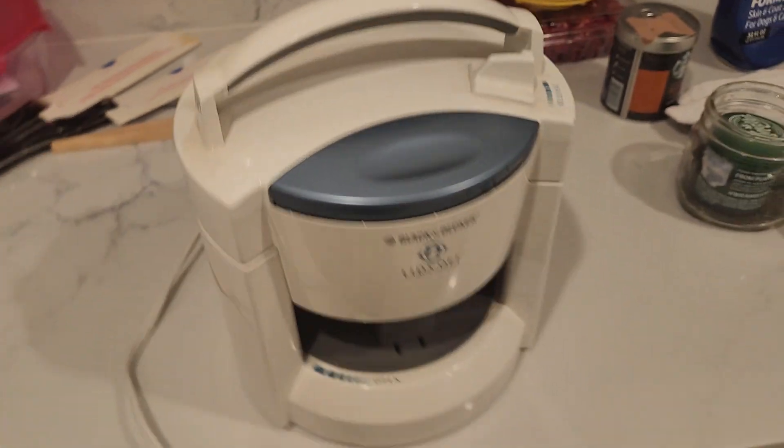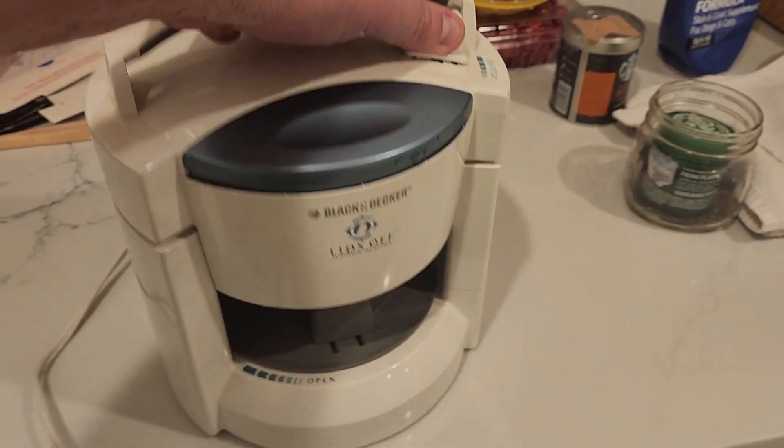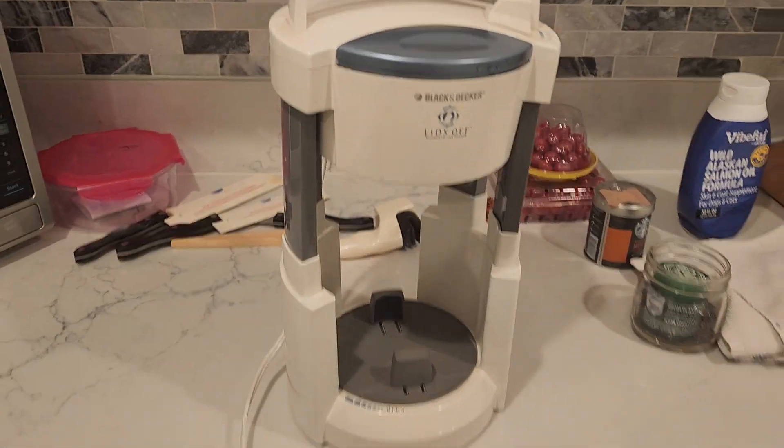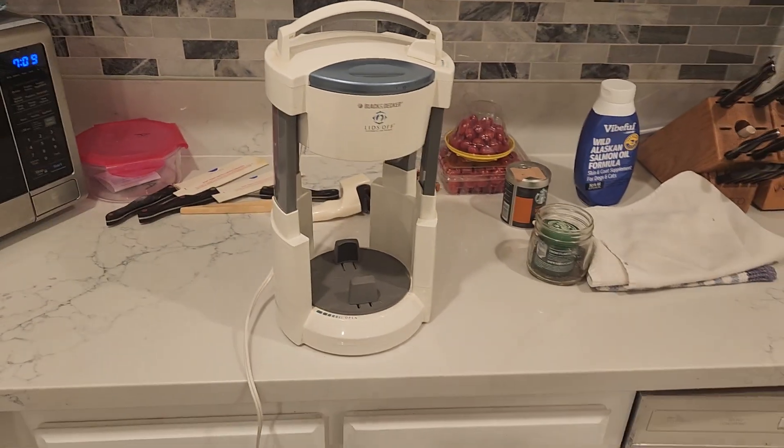Today I'm reviewing the Black and Decker Lids Off automatic jar opener. It's a pretty nifty gadget that opens at multiple levels, whatever size jar that you'll be needing.